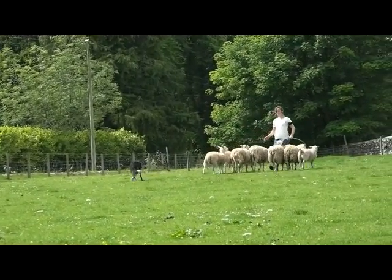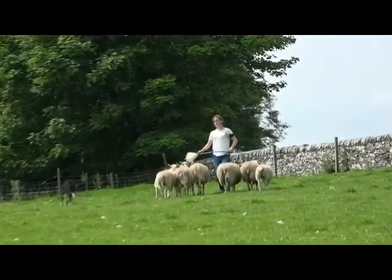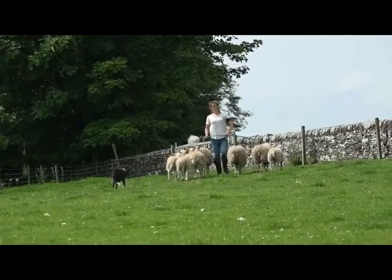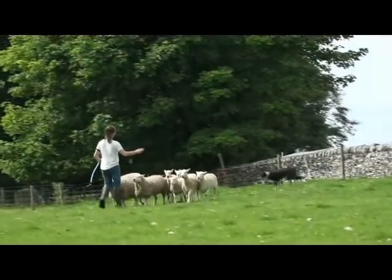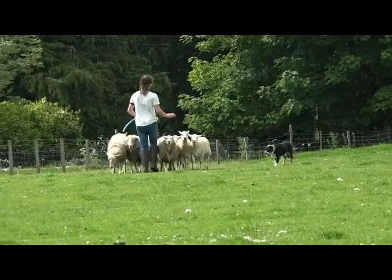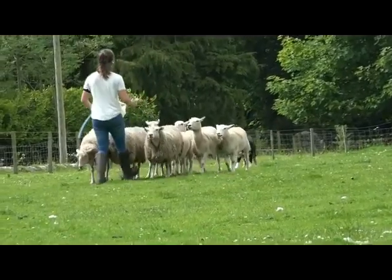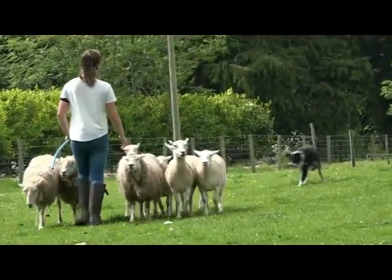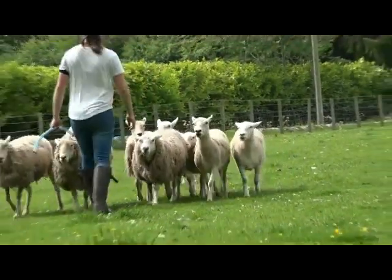That's what I want. Now every time she goes off that straight line, you need to correct her and put her back on the straight line. That's better. Steady. You need to be quicker to stop her from snaking like that. Stay in there. See this — a little bit. That's it. And walk. And lie down again. And walk. And lie down.